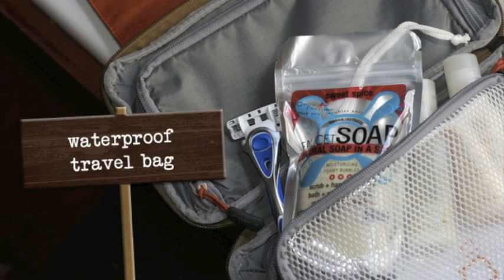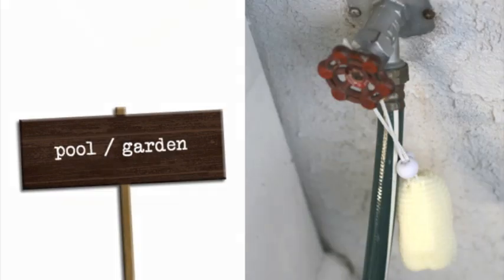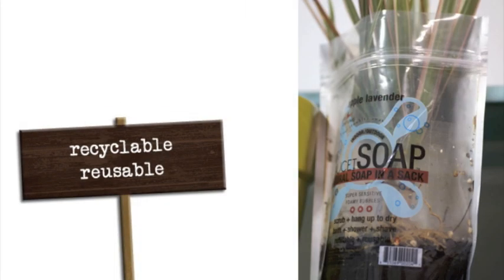Our soap on a rope design and our waterproof bag are perfect for traveling and for hanging outdoors. And of course all of our products are biodegradable and recyclable.